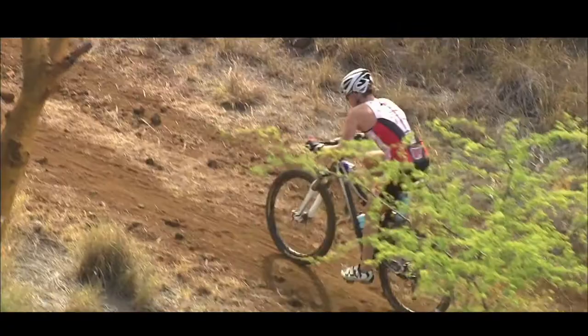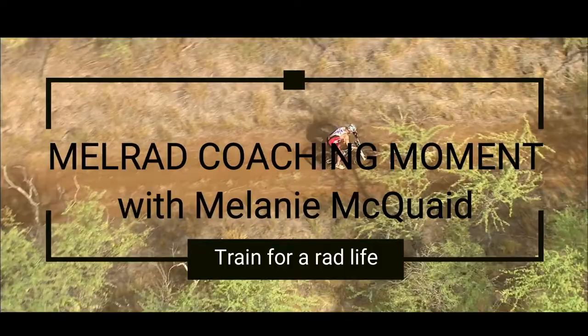I'm going to share with you a short mini Melrad mobility session that you can follow along with at home. All you're going to need is a mat.